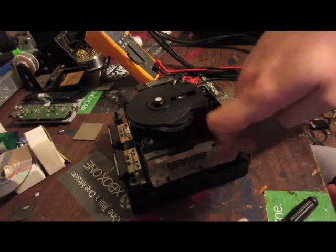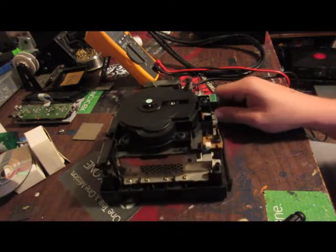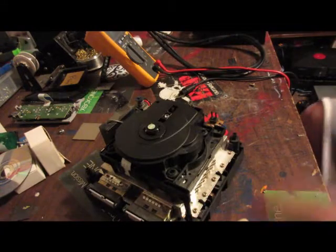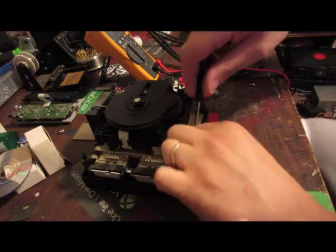Here's what we're left with. There are five screws on each side and four screws across the back. Two of those are actually holding in the fan and the power board. Let's go ahead and remove them.